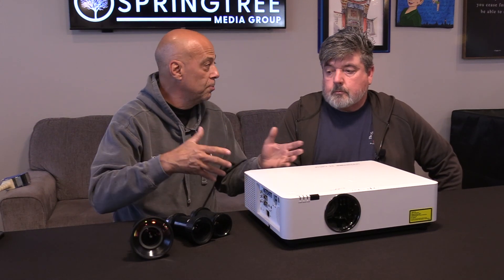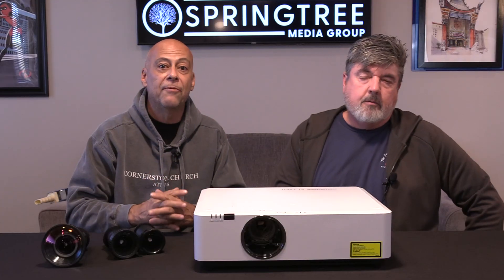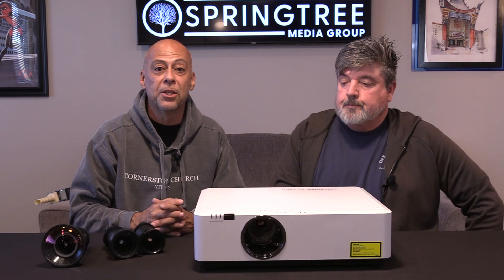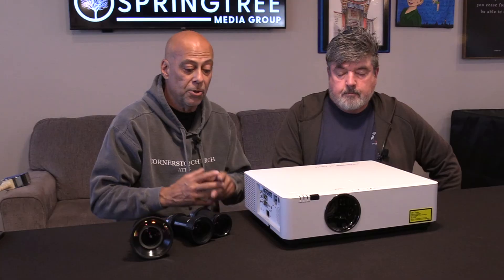If you're looking at those big projections we're talking about, what's a lens go for? Three grand and up - 5,000, 6,000, just for the lens. Well, for the price of a medium lens for those projectors, you're going to get the projector and your choice of lens.